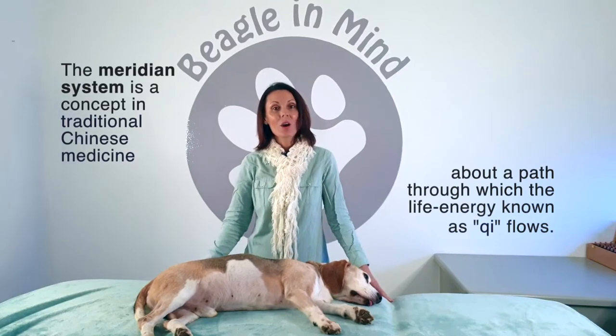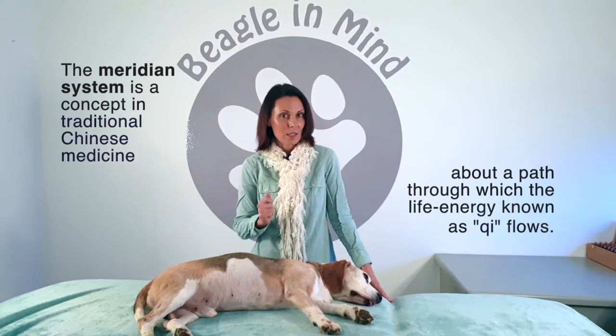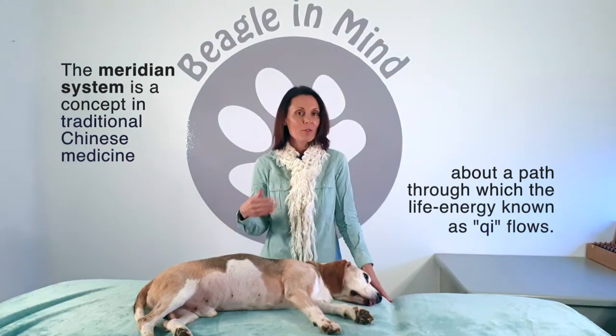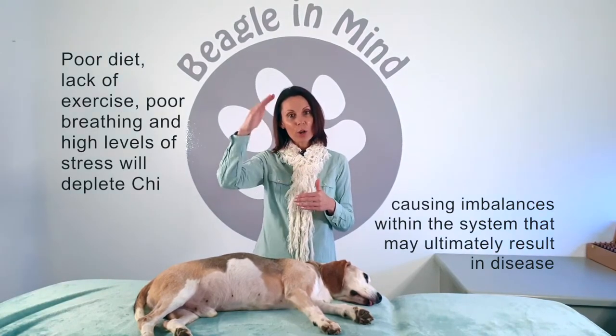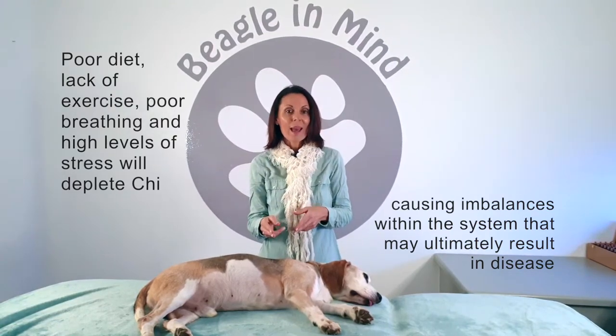We are looking at calming stress and anxiety in your animal today, and for that we're going to be working with the meridians. The meridians are electrical currents that flow in different directions depending on which meridian it is throughout the body. Animals have them, we have them as well, and when there is stress — any level of stress — what can happen is the electrical current can suddenly flip and go the other way, and that creates more work for the body. It affects the organ systems and it affects the behavior and mood of the animal.